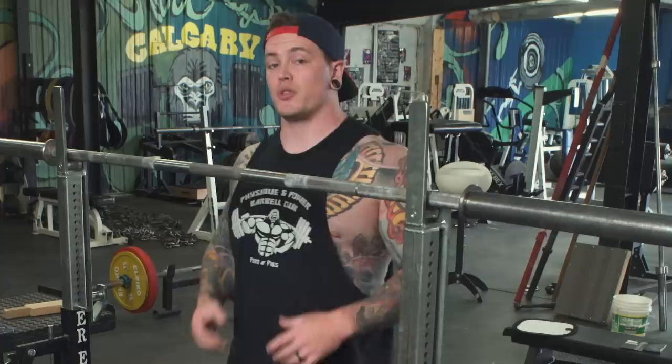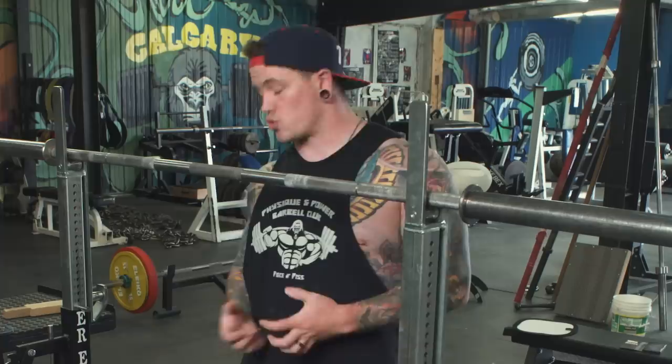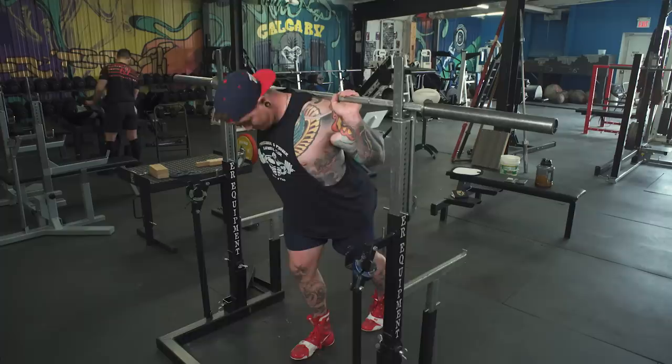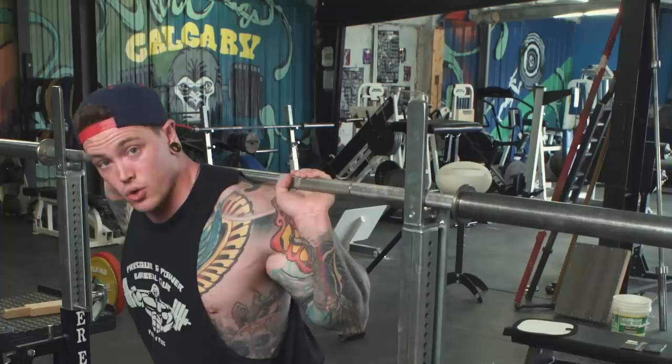What we want is retraction and depression — those are the two big things that are gonna help us brace our posterior when controlling the bar throughout the entirety of the squat. The big mistakes I see are people ending up in protraction, with their shoulders forward and elevated. Sometimes this is because the grip is too close. If we take a grip that's too close for our shoulder blades to properly retract and depress, the only way we can keep that bar on the back is by shrugging up and having those shoulder blades move forward. That's gonna disconnect the bar from the rest of your back and cause you to tip forward in the bottom, losing tightness.